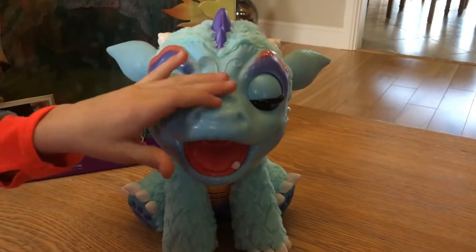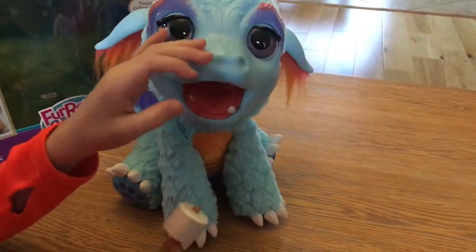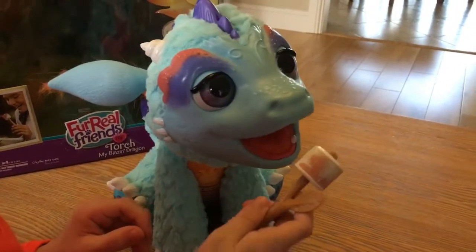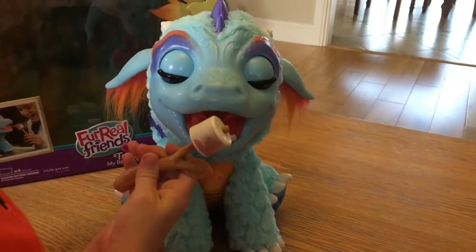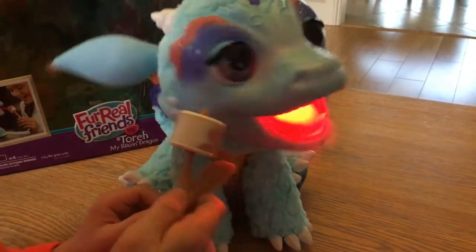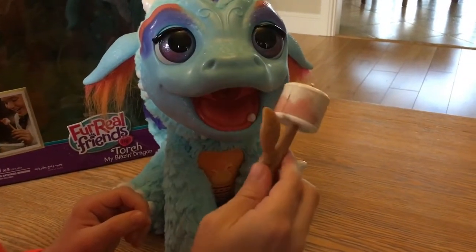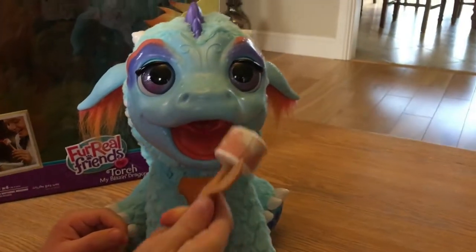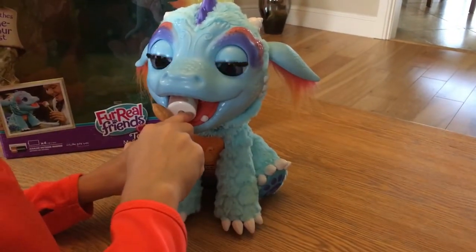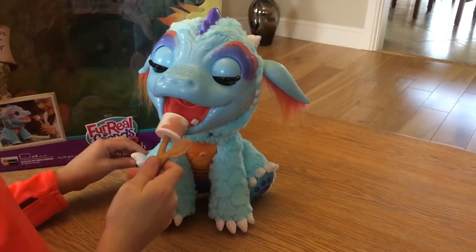Rub his nose. He makes different sounds and little baby dragon noises, and then you can push that button on his belly to make the fire go. You hold the marshmallow in front of the fire and it toasts it and makes it brown. Then you can give it to Torch and he loves to eat it, chomping down on the marshmallow with a little burp after.